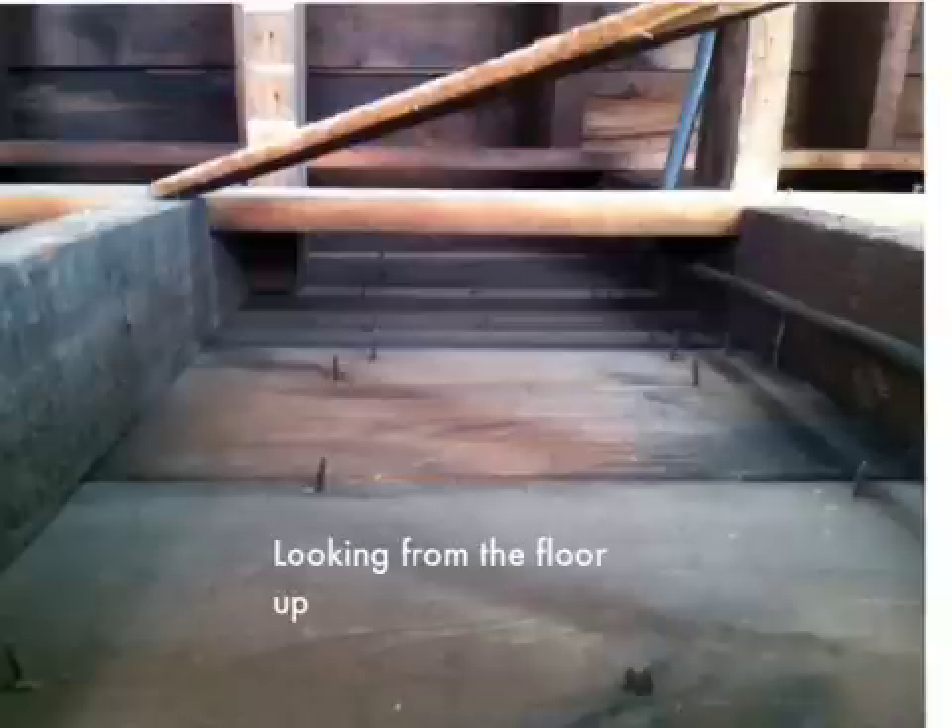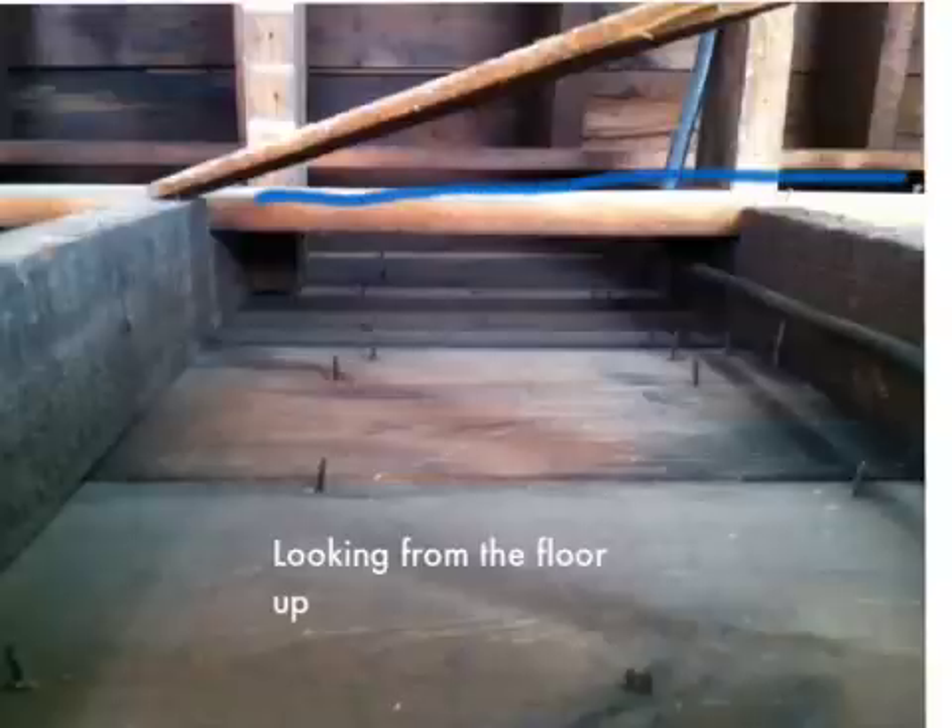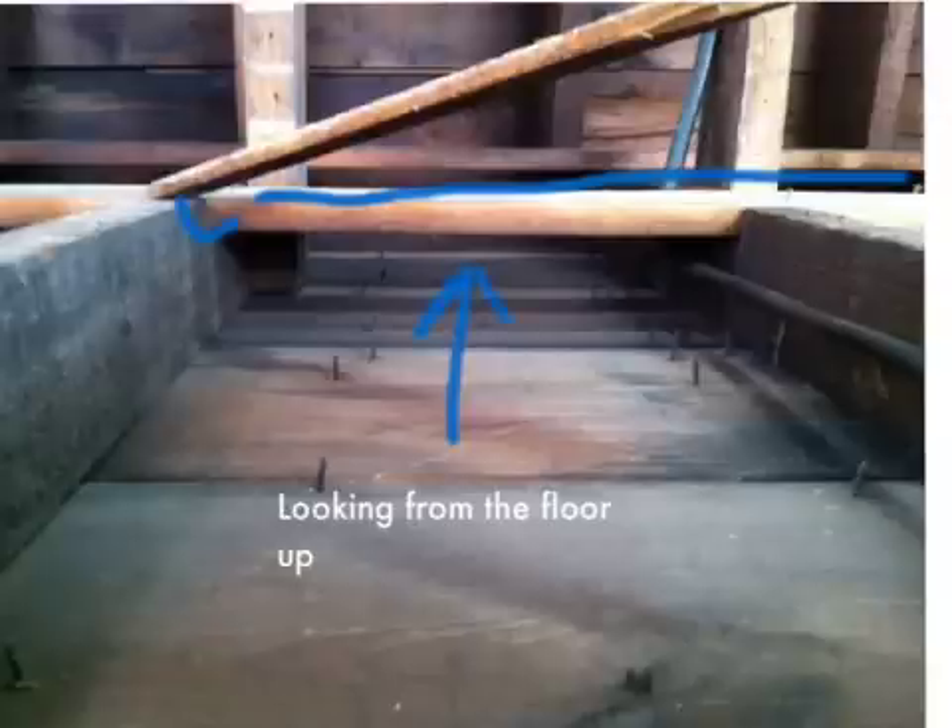This is looking up into the attic space we talked about. Here's the beam running across where it's notched in and sitting on the two-by-fours that run into the attic space. All of this area is wide open — we're looking from the floor up into the attic on the second story. You can see how easily that provides room for fire growth. There's nothing there to stop the fire.